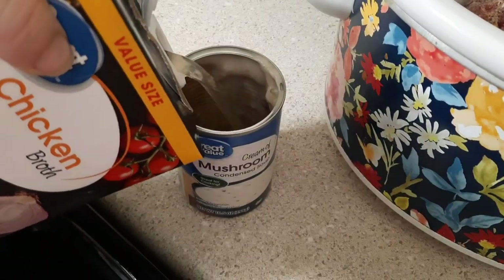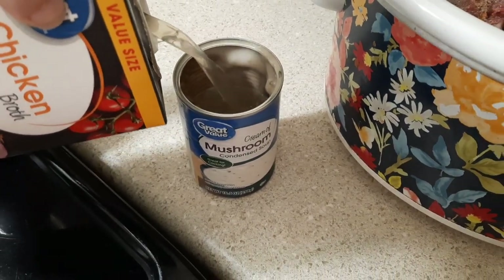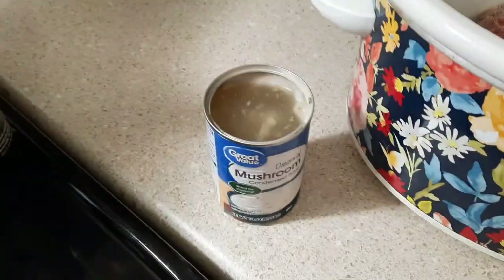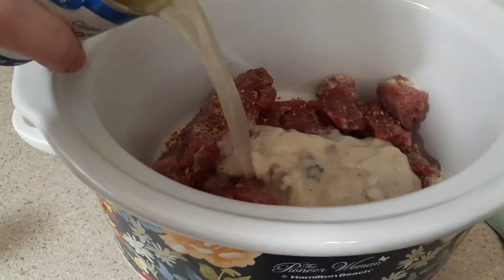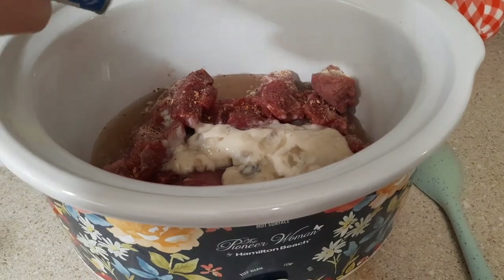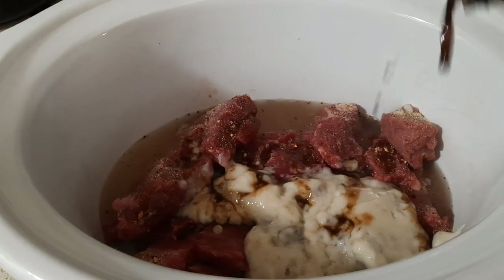You can just measure out stuff in your cans so you don't have to mess up any more dishes. I'm measuring out a can of chicken broth and pouring that into my crock pot just to make sure I have some liquid in there. I'm really paranoid that if my crock pot runs out of liquid my house might burn down, so I always make sure to add a good amount of liquid.